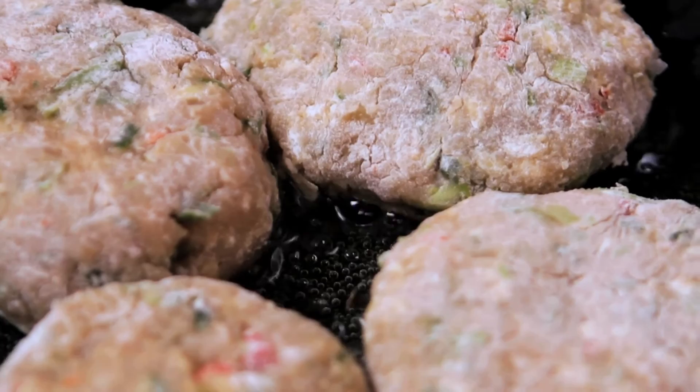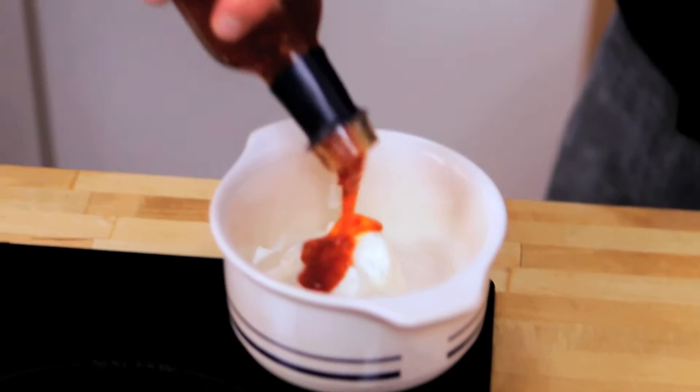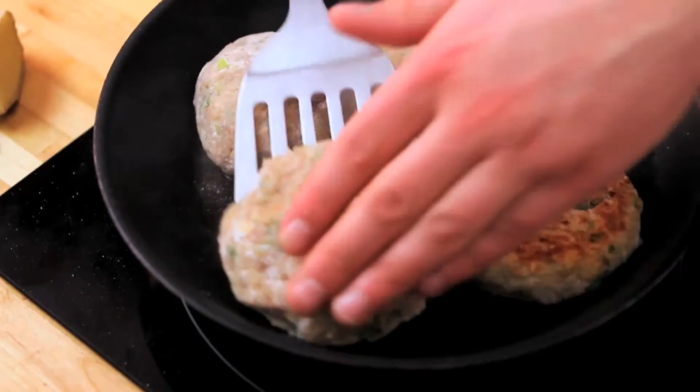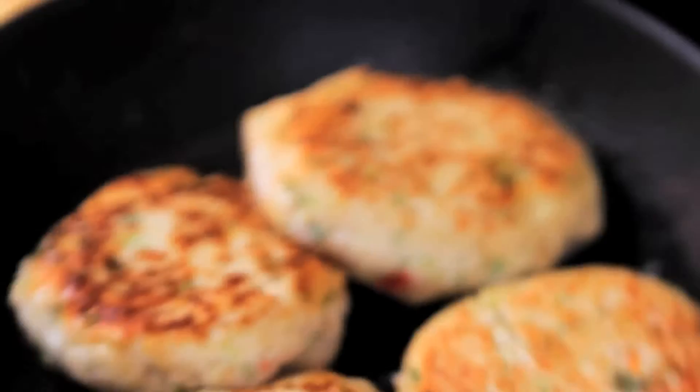I'm going to show you a really simple dressing to put with our burgers. Crème fraîche — a healthier version rather than mayonnaise — and some sweet chilli. About twice as much crème fraîche to sweet chilli. Give that a mix up and that's the kind of consistency you're looking for. Now flip these burgers over — they only need to gain a bit of colour on that side. We've got an oven preheated at 200 degrees Celsius. They need about 15 minutes, and with chicken you do need to make sure they cook all the way through.